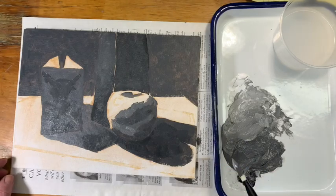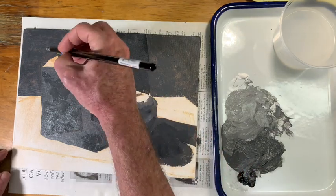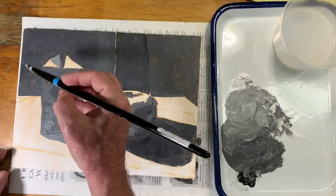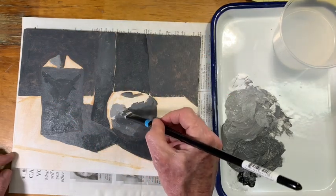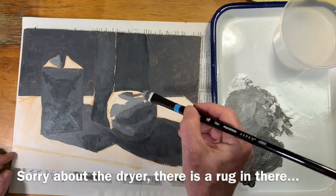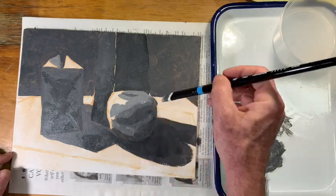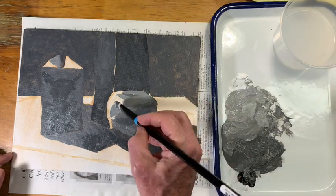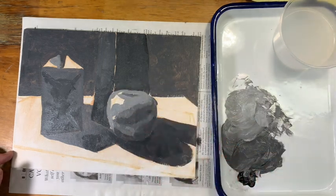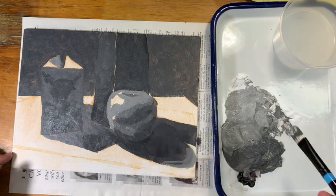The shadows are blocked in. Now I'm going to make a very quick pass of the lighter forms that are in semi-shadow — there is some light here on the light side of the apple, which I think is a little lighter than this, but I'm just going to make one quick pass. The shadow gets softer out here, so I'm just mixing up intermediate colors — there's a little bit more lightness in that area.